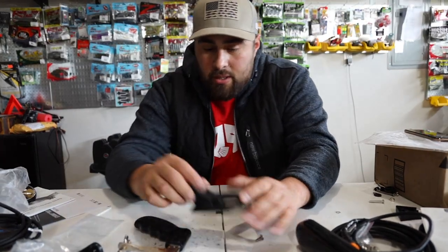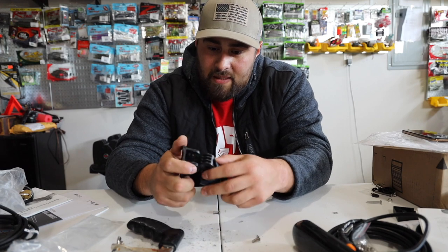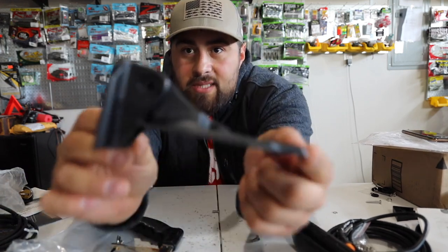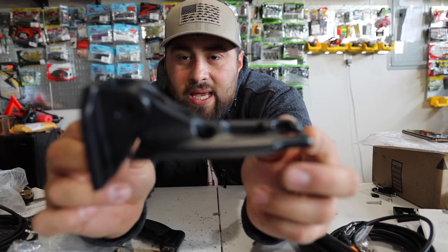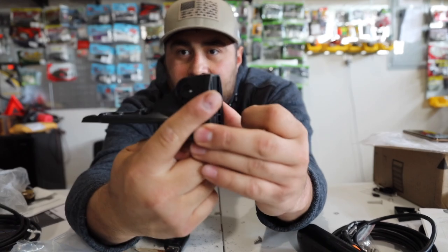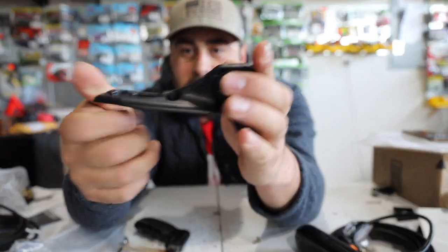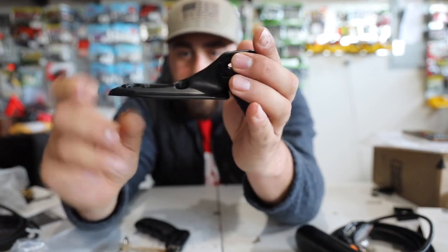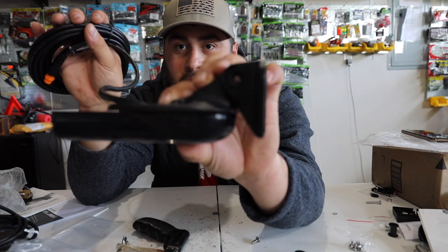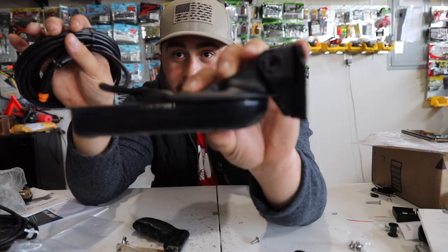Alright, moment of truth. We got this, we got our new transducer bracket — there we go. Look at that. Now it is in way better shape. It's pretty much a 90 degree angle here. So now we can mount that bracket to the mounting bracket and get the transducer in there. Look at that — that's what it's going to look like now. This thing should be flush now.